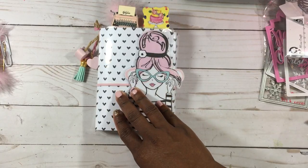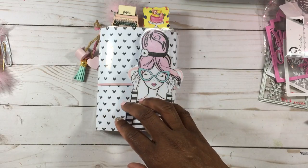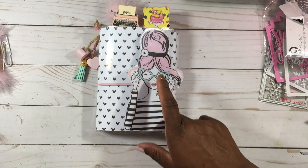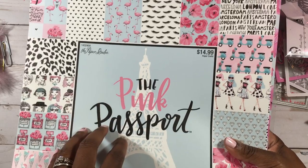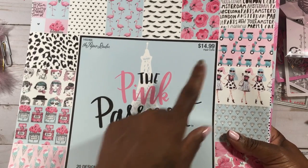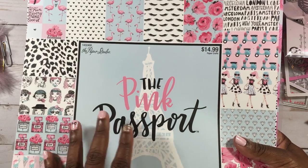I followed the tutorial that Bona from Live Love Scrap did for us — I just changed the measurements a little bit to fit the Dollar Tree weekly inserts. The girl comes out of this paper stack from Hobby Lobby — it's Paper Studio, which goes on sale almost every other week for $7.50. You can also order it online if you don't have a Hobby Lobby near you.